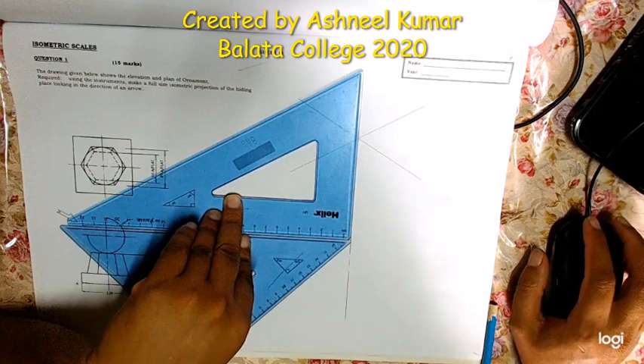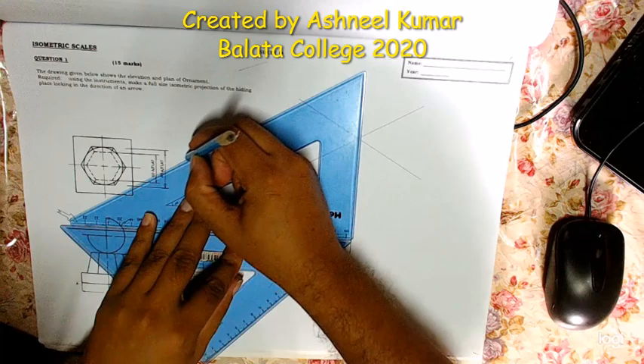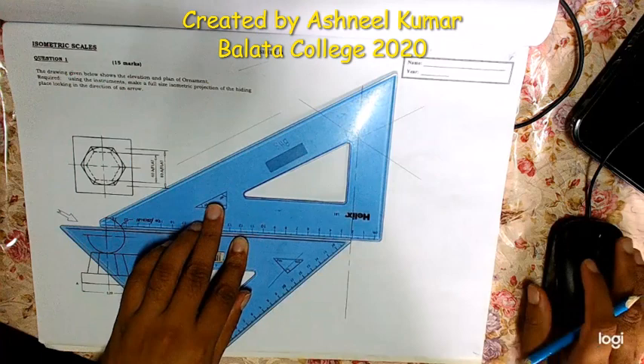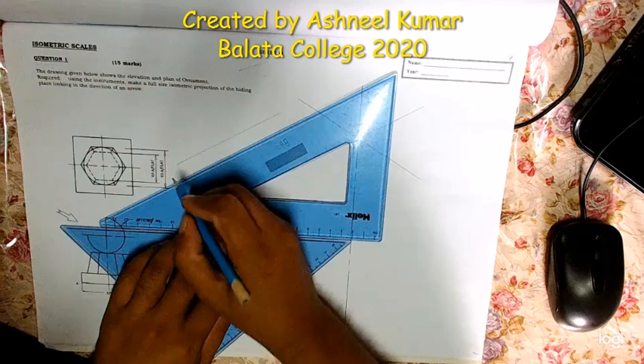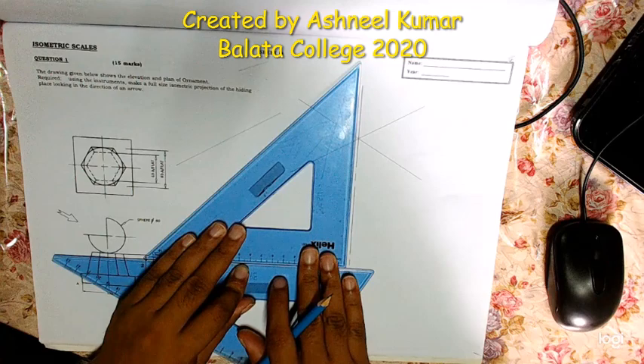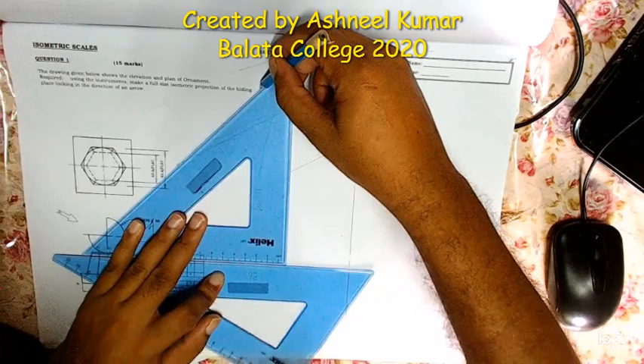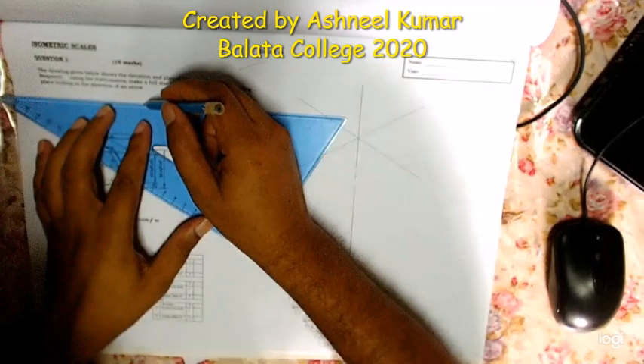To get the isometric scale, use the vertical center line as a reference. First, make a 30-degree line from that point. Once you have made the 30-degree line, make a 45-degree line starting from that same point, taking reference from the vertical line to the starting point of the line already drawn. Make another line at 45 degrees — and that is our isometric scale.